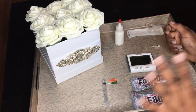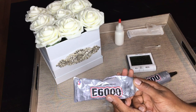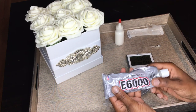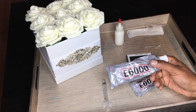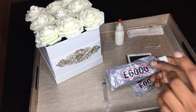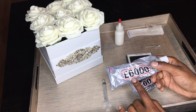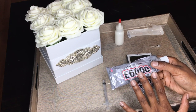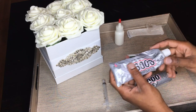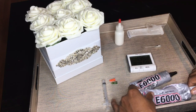My favorite glue is the E6000, and it's because of the curing time. It takes just a couple of minutes to start getting tacky and drying. After about 10 minutes it might be a little difficult to get the stone off, and after 24 hours it will be completely dry. You can work really fast using this glue.